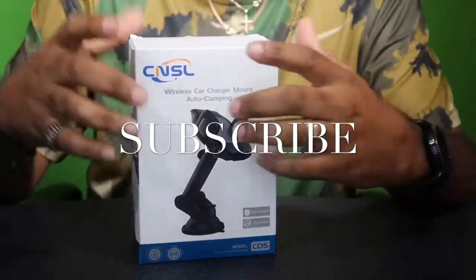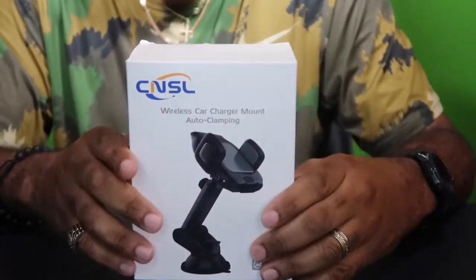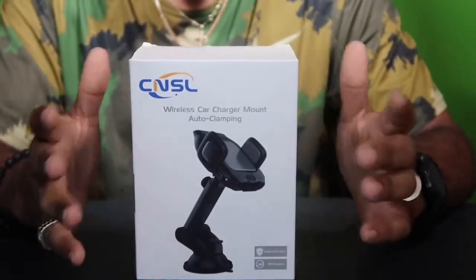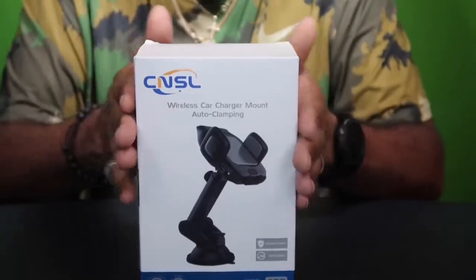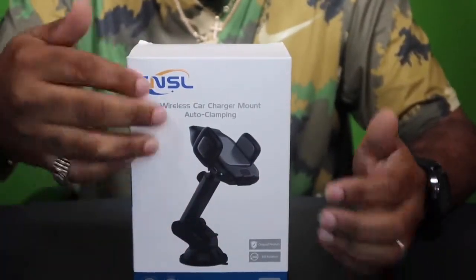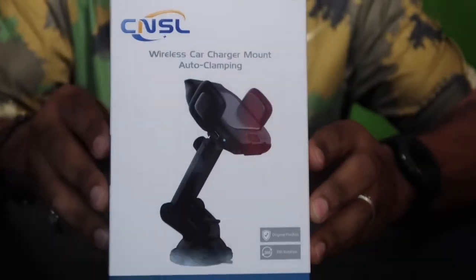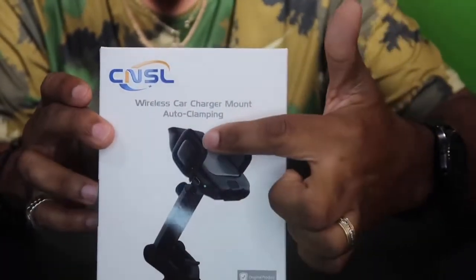We're coming raw and unedited. Today we got a cell phone mount for your vehicle. It's not the ordinary cell phone mount. This one is by CNSL — one of the most smart ones. Fast charge. The cool feature about this one: you don't have to press no button to worry about trying to squeeze it in to hold your phone in there. You put it in there, bam, it clamps and holds it tight for you. When you want to open it up, just a little gesture around the base and it'll open up for you. It says wireless car charger mount, auto clamping — that's the key feature right there.